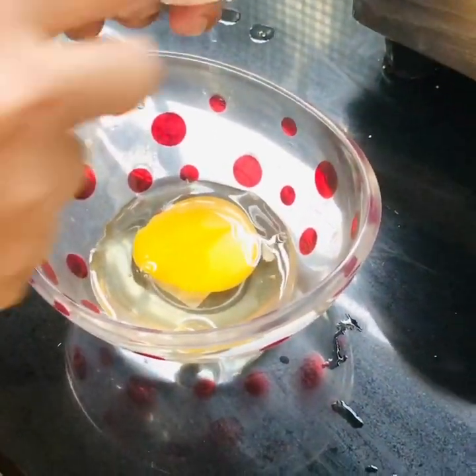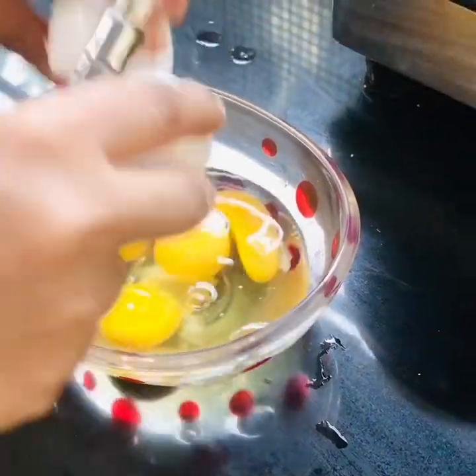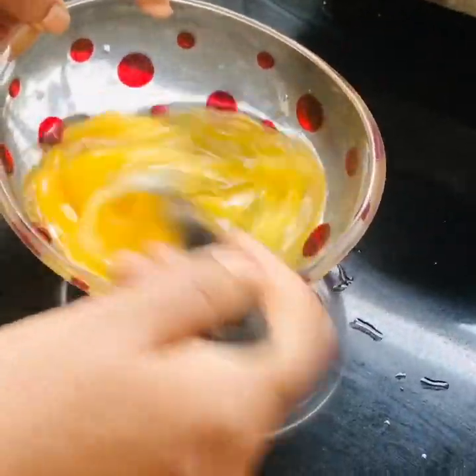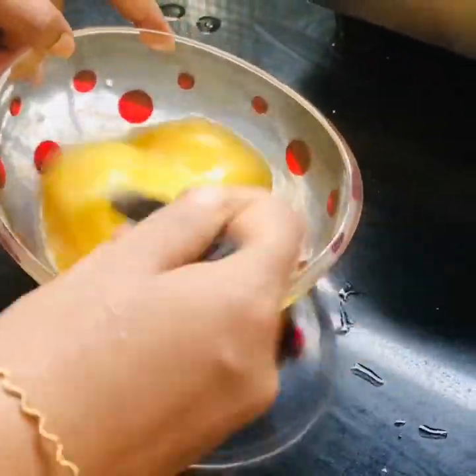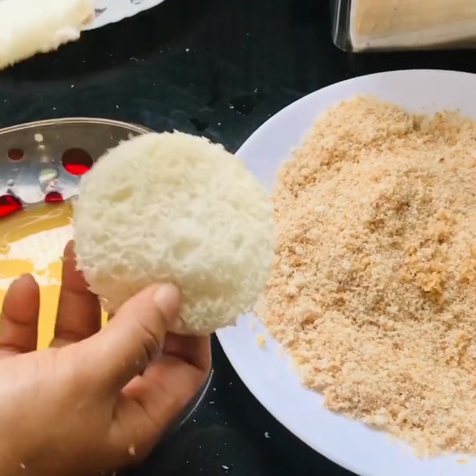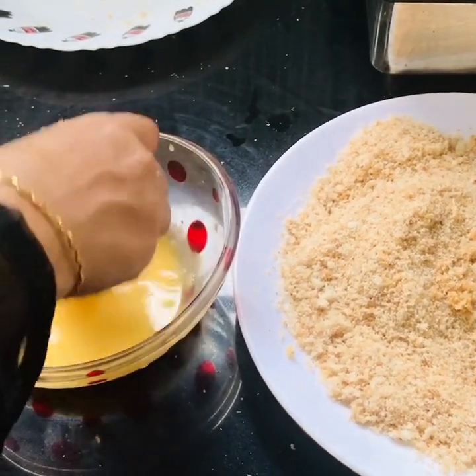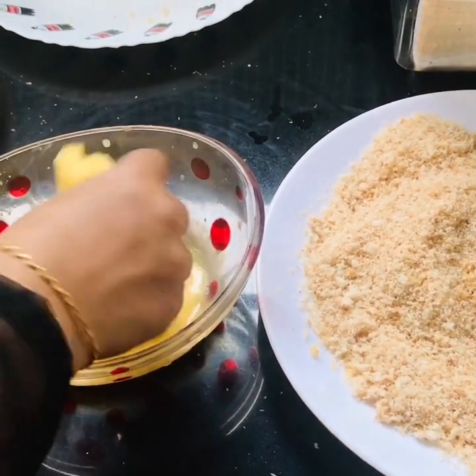I will cook 4 eggs. Let's cook 4 eggs. Add 2 eggs.